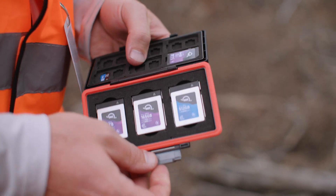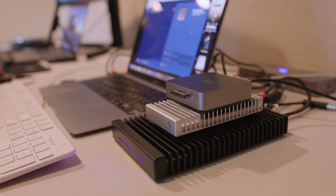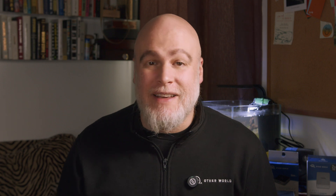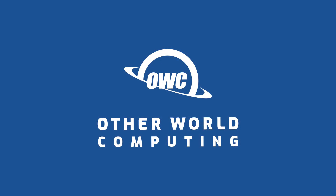At OWC, we're dedicated to empowering your creativity by making it easier to bring your vision to life. By combining innovative hardware and intuitive software, we deliver powerful solutions designed to help you achieve your goals seamlessly. For more information, visit our website at OWC.com.